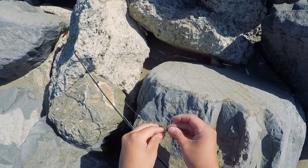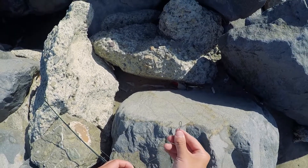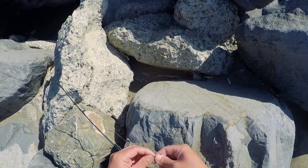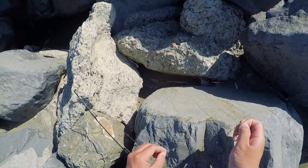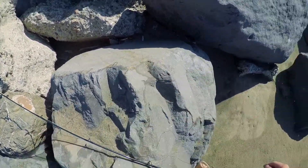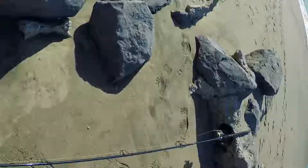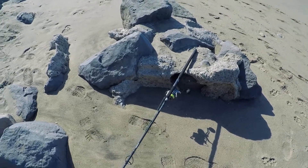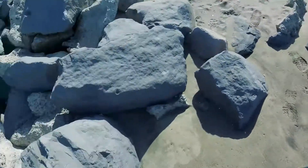Alright guys, so I'm at the actual beach now and the wind kind of died down — I think the hill behind me is blocking all that wind so it's actually really nice. For my rig it's the usual: 30 pound braid, I have a 10-foot 6 Daiwa MCAST on a Storm Tsunami Shield.